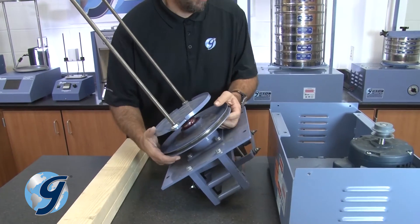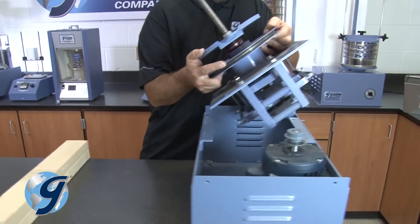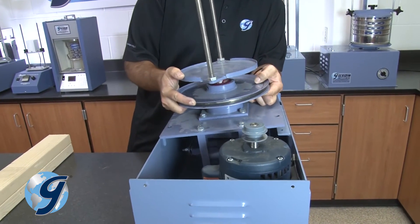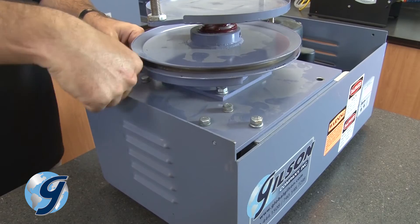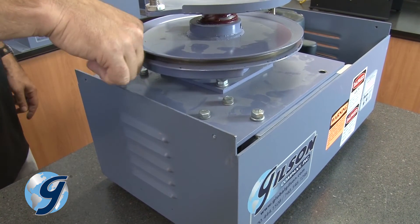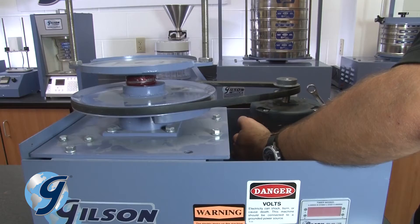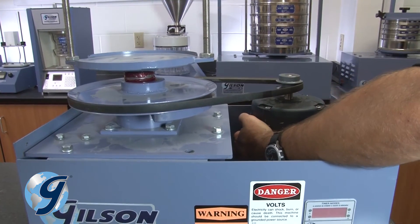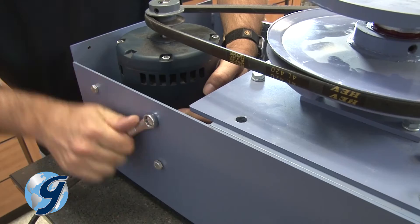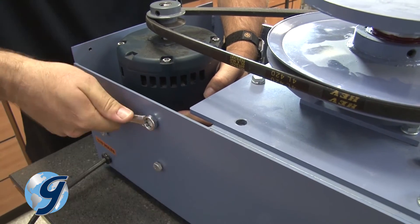Now that you have completed your internal inspection of the unit, return the entire assembly to within the case. Insert the two cap screws to the mounting plate and tighten securely. Next, return the drive belt onto both pulleys and pull the motor to the right to tension the drive belt, and tighten the four motor mounting bolts.